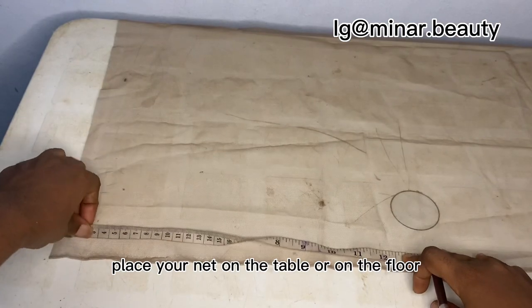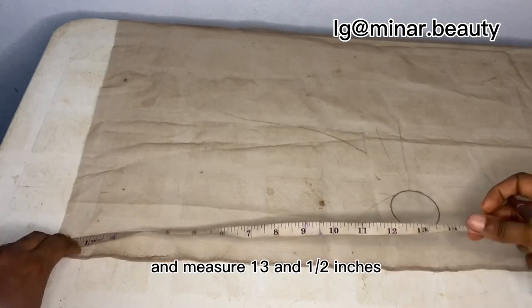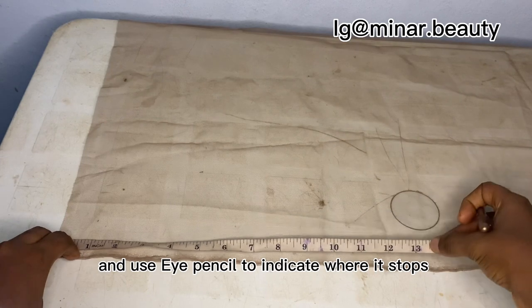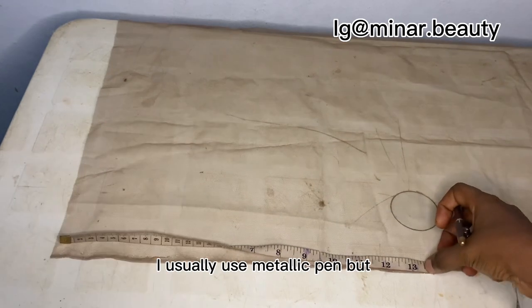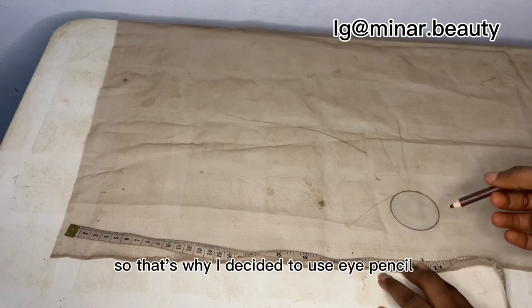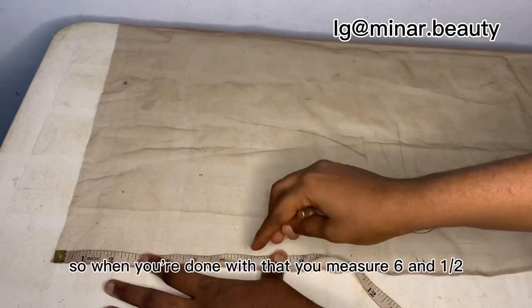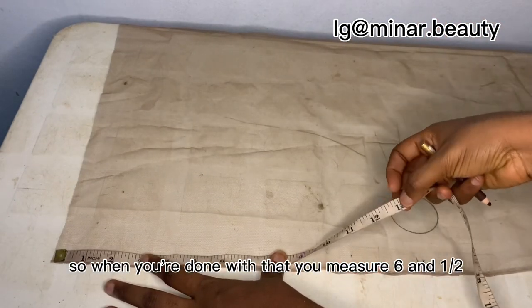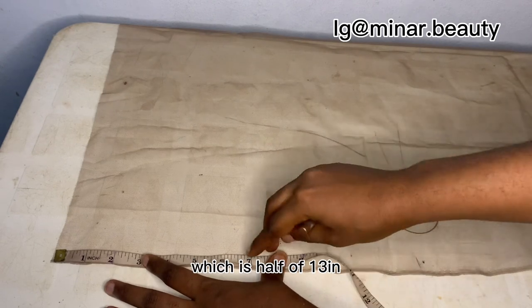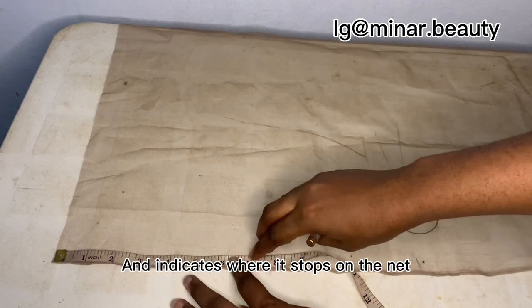Place your net on the table or on the floor and measure 13 and a half inches, then use the hi-pen to indicate where it stops. I usually use a metallic pen but I realized it's not showing in the video, so that's why I decided to use the hi-pen. When you're done with that, measure six and a half inches, which is half of 13 inches, and indicate where it stops.